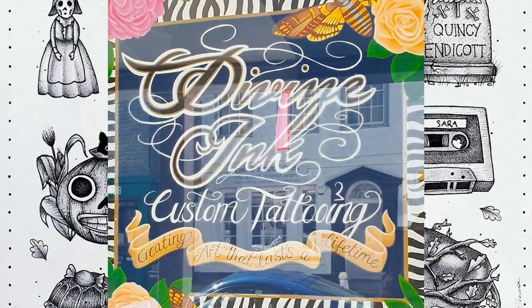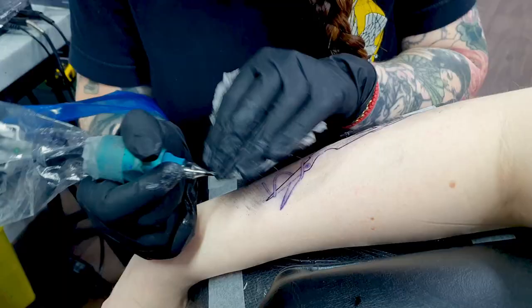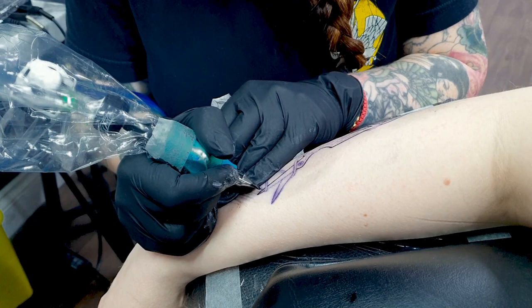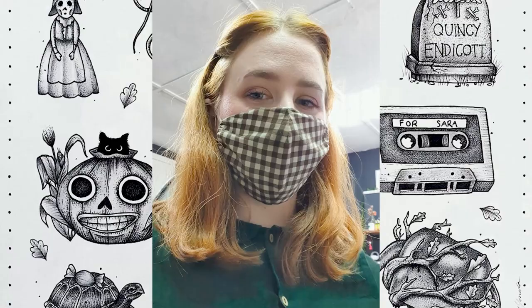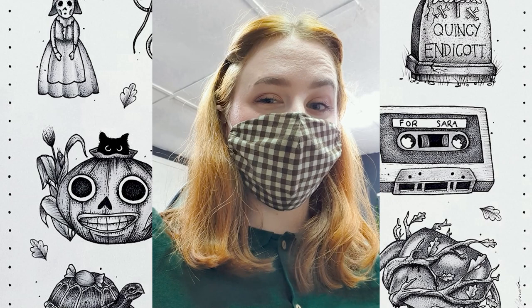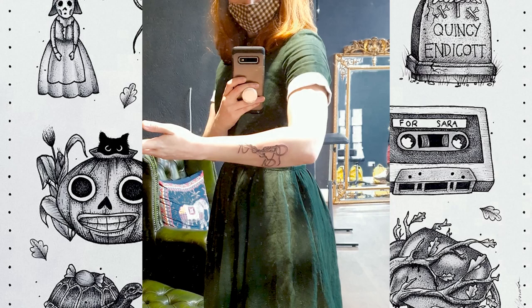At last it was time to make my way to Divine Ink to meet with Tess. After being welcomed and taking a look at the proposed size, it was time to go upstairs to get started. First we put on the stencil to make sure I liked the location, and with that approved it was time to get tattooing. The pain was totally manageable, though some parts were a little bit more intense than others. After an hour and a bit it was finished and I got to take my first look in the mirror.